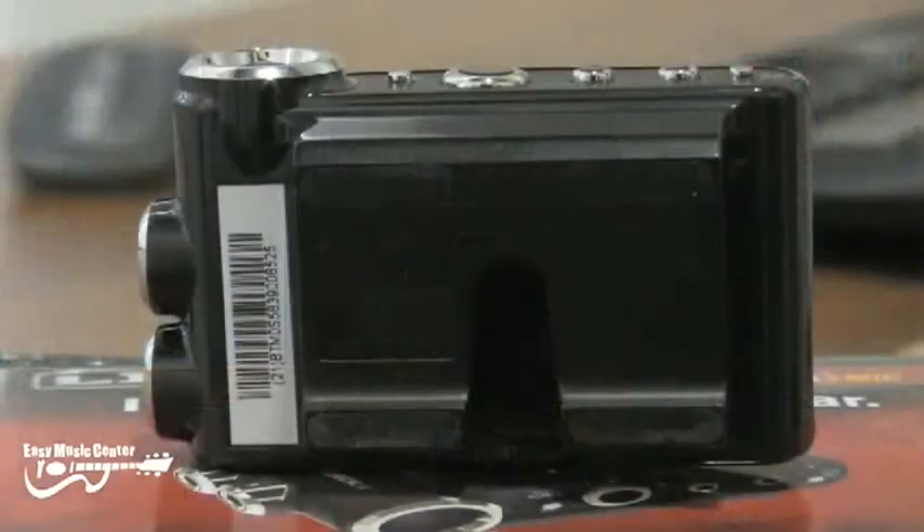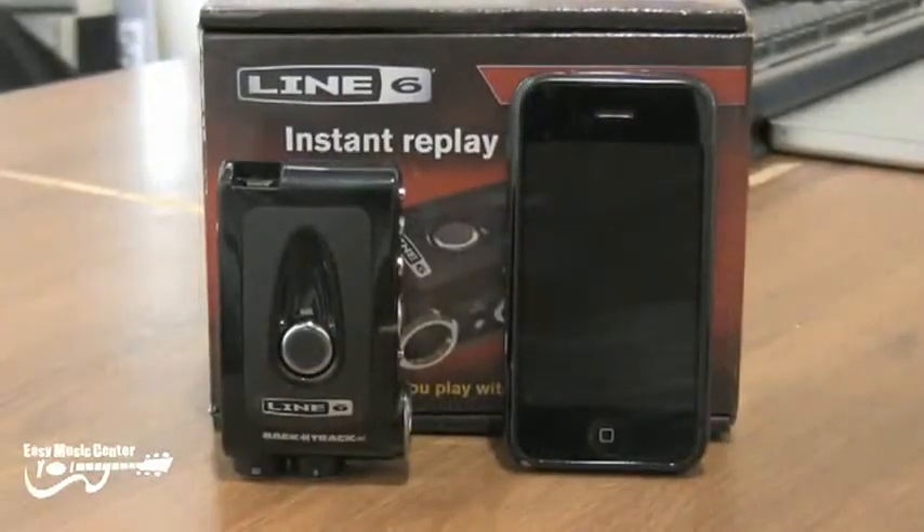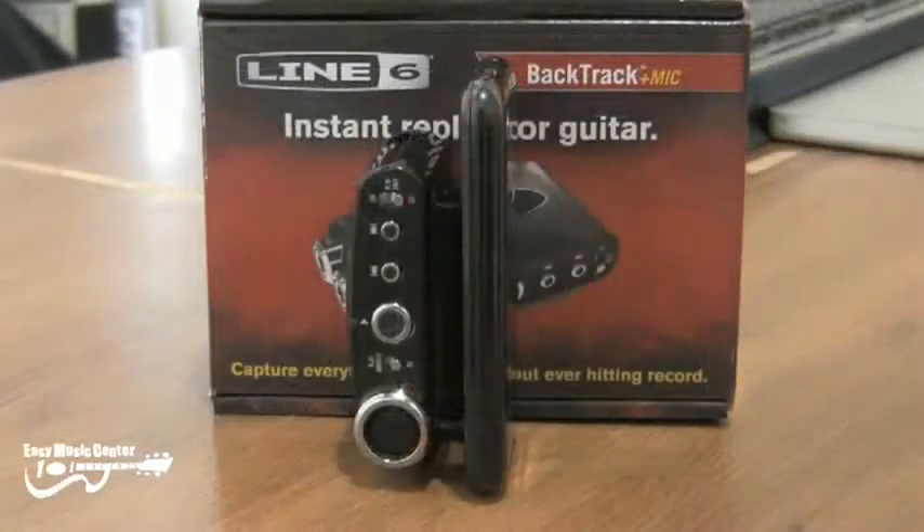Both models include a clip so you can put it on a guitar strap or on your belt buckle, but it's even small enough to just fit in your pocket. It's about the size of a modern-day cell phone, so it's really small and easy to carry around.